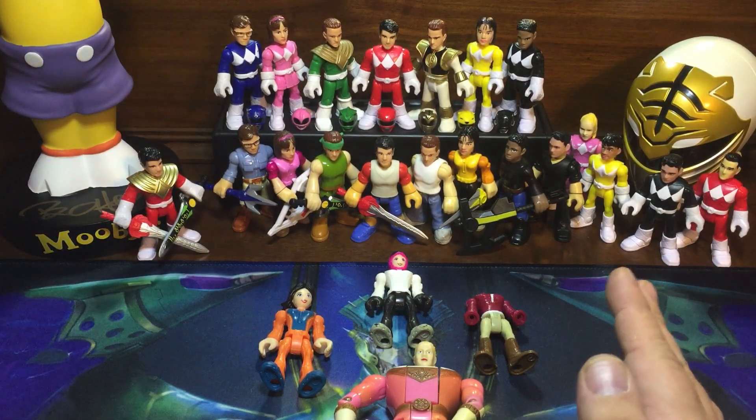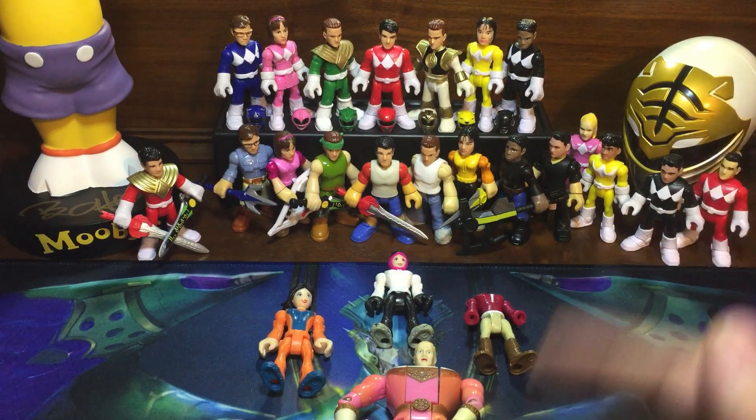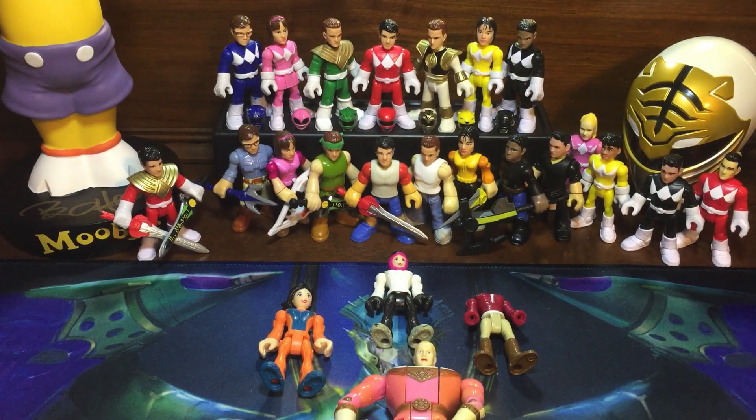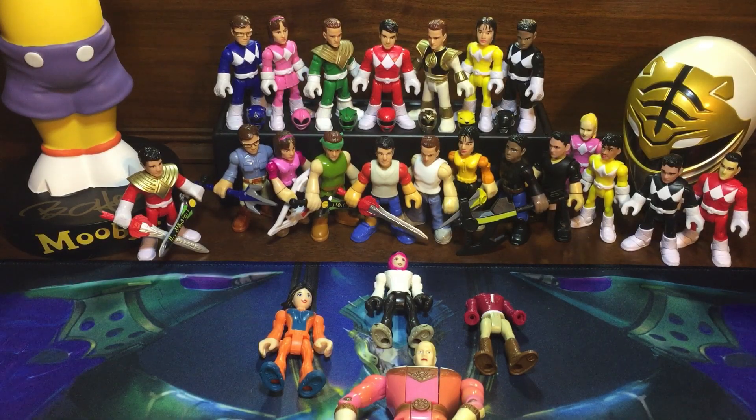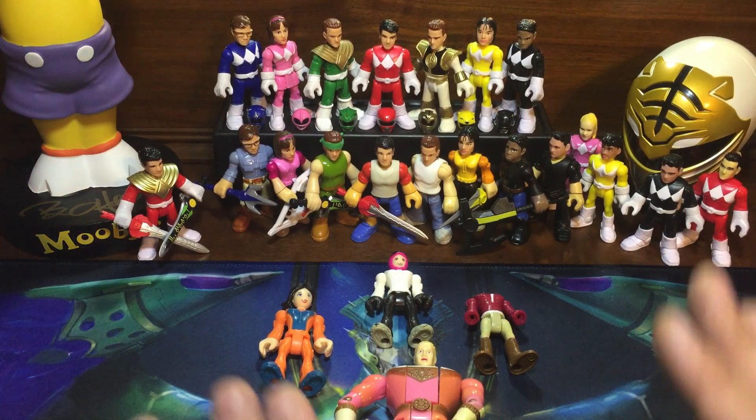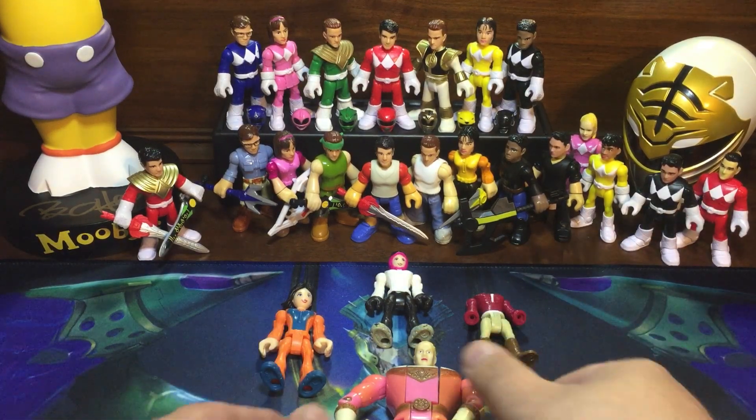After that I think we're done with all the civilian and helmetless versions, including the alternate Dragon Shield versions. When I very first started doing this it seemed so far away — so many different figures I needed and I wasn't sure if they were even possible — so I'm really excited. Okay, now on to the actual figure.